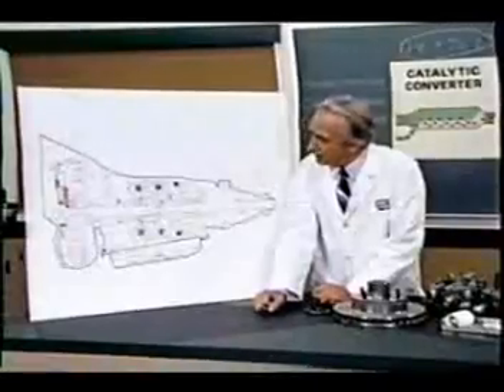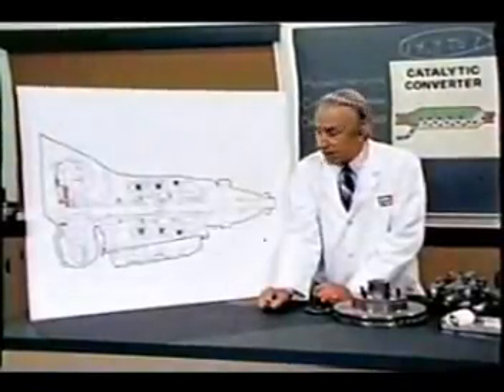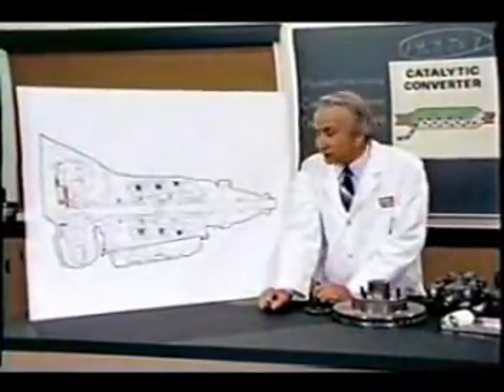The original machine had a base plate of prefamulated amulite surmounted by a malleable logarithmic casing in such a way that the two spurving bearings were in a direct line with a panometric fam. The latter consisted simply of six hydrocoptic marzel veins so fitted to the ambifacient lunar wane shaft that side fumbling was effectively prevented.